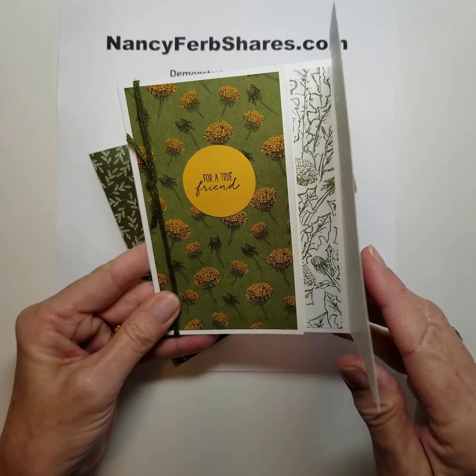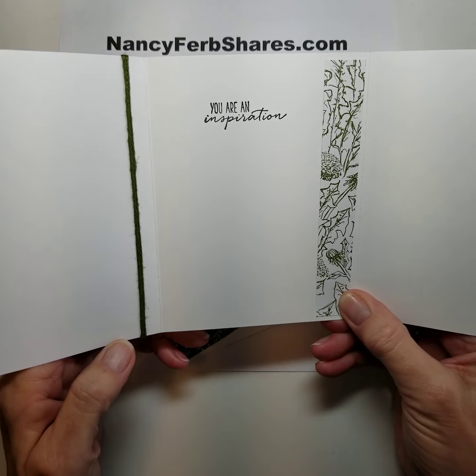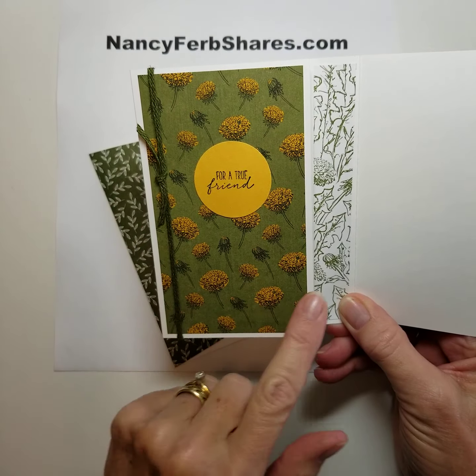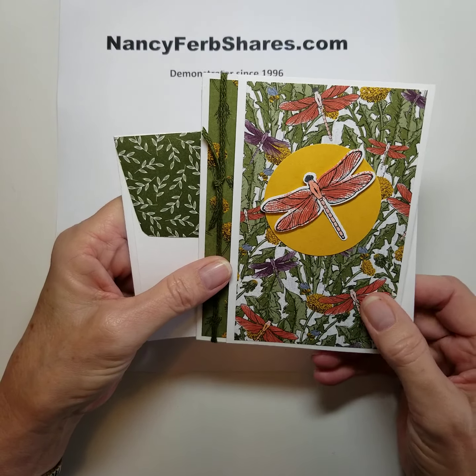This is a fancy fold that opens twice, so you have lots of places to showcase the paper. I've got three pieces of designer paper featured in one card, and then there's another piece on the envelope. A really cute card.